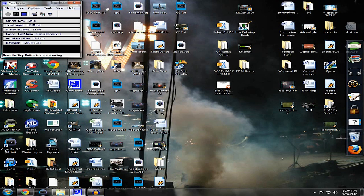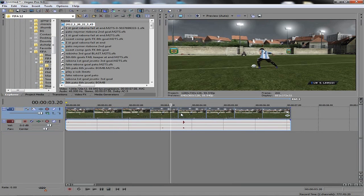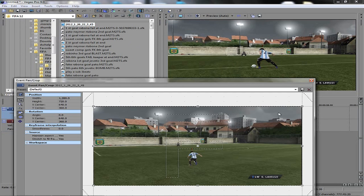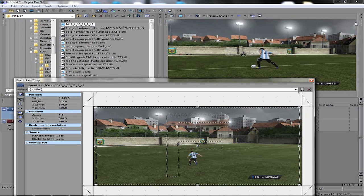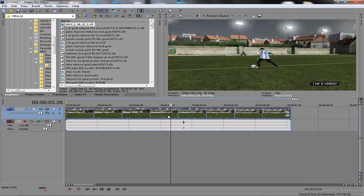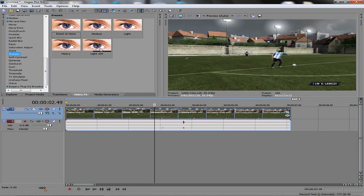That video now goes into the folder. Open up Sony Vegas, find the clip — FIFA 12, here it is. Right-click, properties, disable resample — it's going to clear things up. Then click the top event pan/crop box and make sure those two little boxes are ticked. Left-click the top corner and drag it in a little bit to get rid of those black lines. So many YouTube videos have those black lines — you just get rid of them by dragging it in. Boom, it's gone.